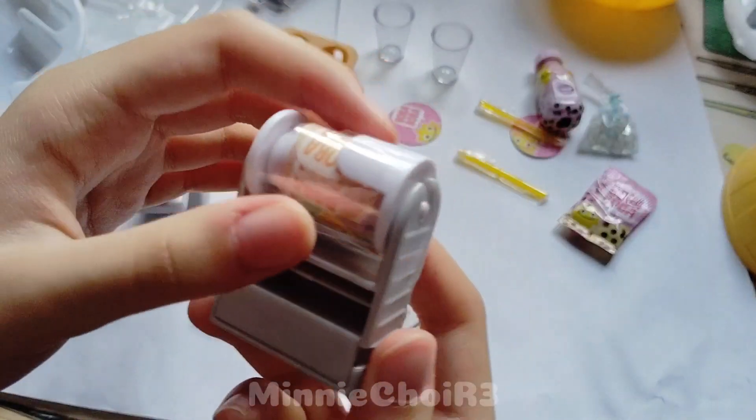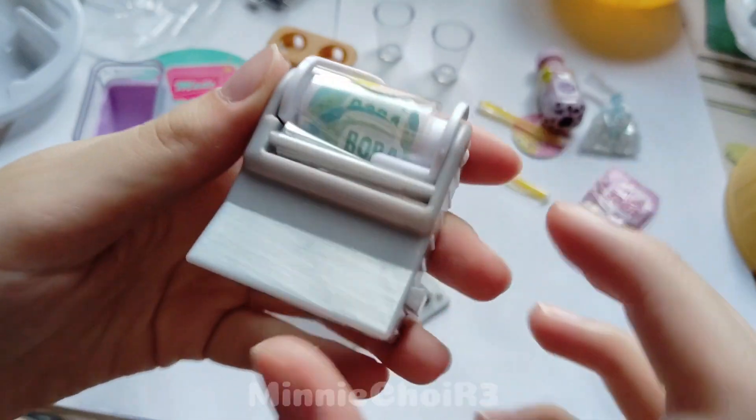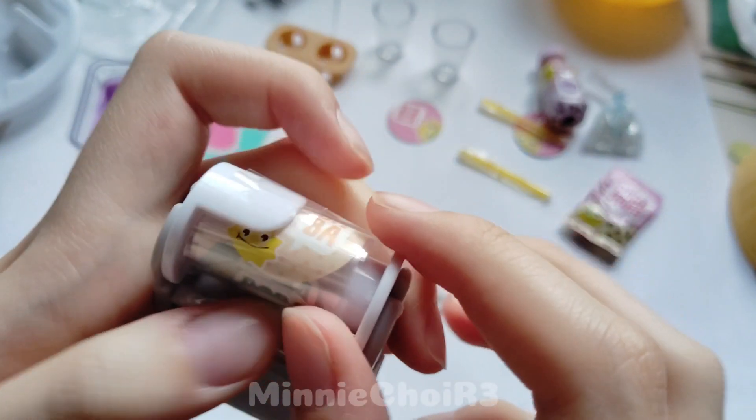No way, oh my god! This is to put the stickers on the top of the glass and it says boba. This is so cute guys!